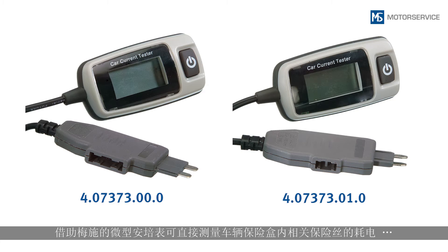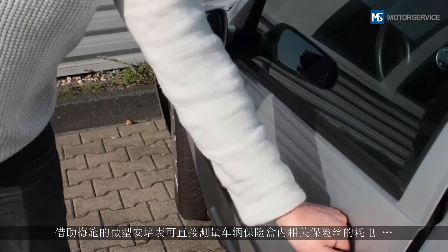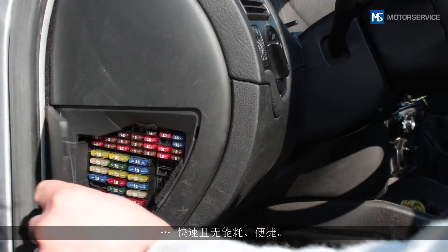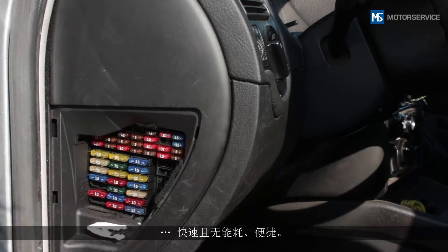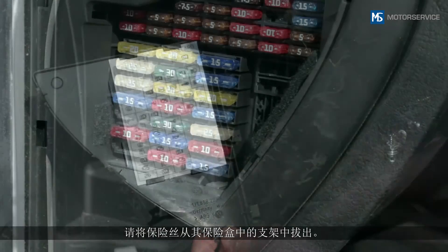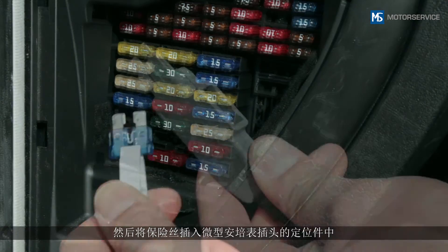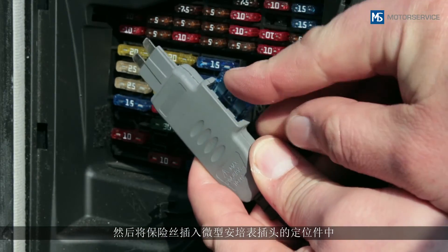Thanks to the Mini A Meter from Motor Service, power consumption can be measured directly at the respective fuse in the vehicle's fuse box, quickly and easily. To do this, remove the fuse from its holder in the fuse box and insert this fuse into the slot.